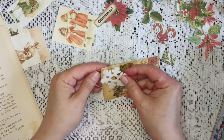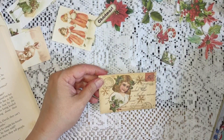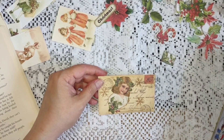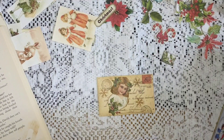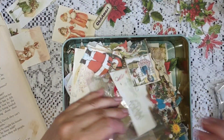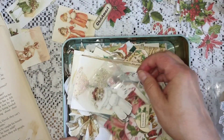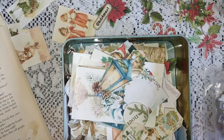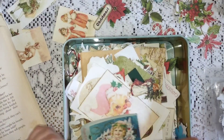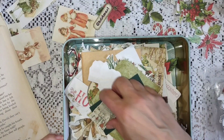If you wanted to, you could even punch a hole in it and add a charm if you wanted to. You can do almost anything with these. I was just hoping — this is what I'm going through — everything I fussy cut that I need to figure out. There's some of my blue snowflakes that I make. But so far, no luck finding a sentiment in here.